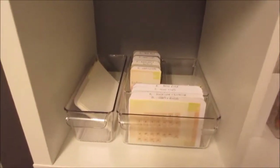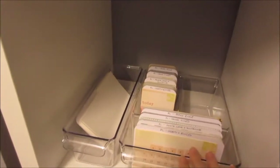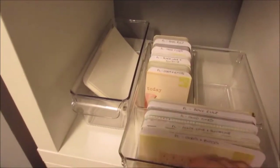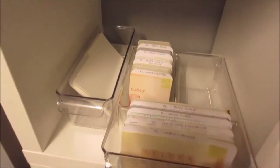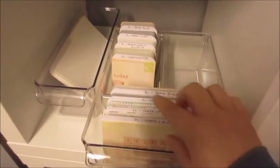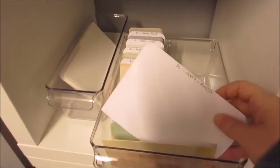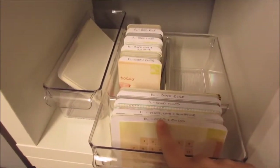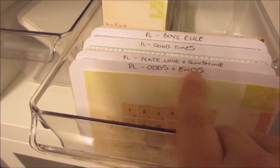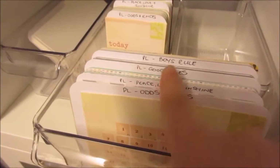So in this one — and again these are the Kallax units from Ikea — I have a couple of fridge bins, or InterDesign Linus bins, whatever they're called. I have one here that is a three-section bin. In the front I've got all the four by six cards, just divided off into different sections with a piece of cardstock, with the letters PL for Project Life and then the name of the actual set or collection. So I've got four in here.